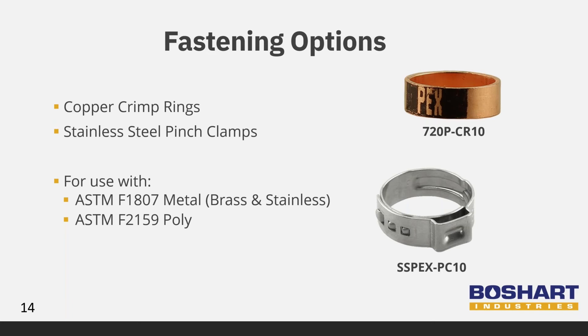PEX pipe is fastened to these PEX fittings and valves by using one of two options. Beauchard Industries offers both copper crimp rings and stainless steel pinch clamps for fastening the pipe to the fittings. Each system uses a special tool to create a watertight seal. Both of these fastening options work with ASTM F1807 metal fittings, such as stainless and brass, as well as ASTM F2159 poly fittings.